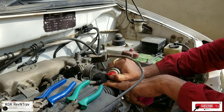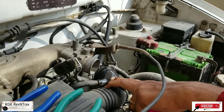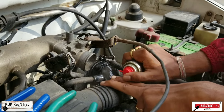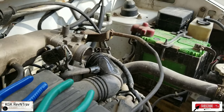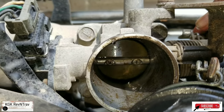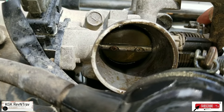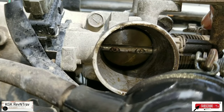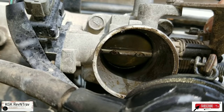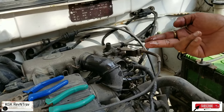You have to keep spraying — see how much dirt is coming out, it is all black. This is after one spray. When you press on the accelerator, this gate opens up and proper air intake happens, and that is what is passed to the sensor. See how dirty it is — so much dirt is coming out.